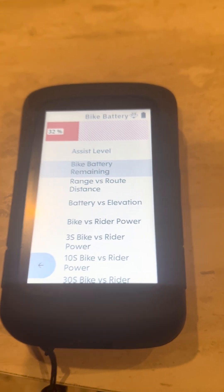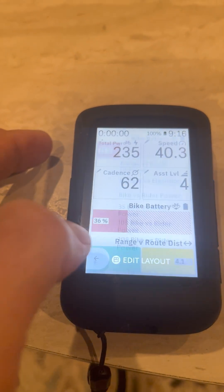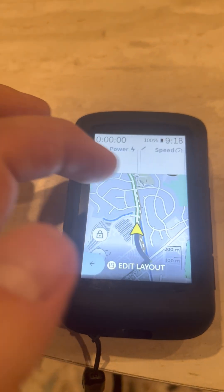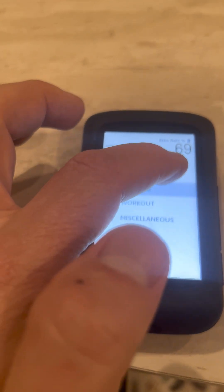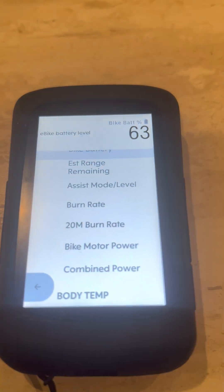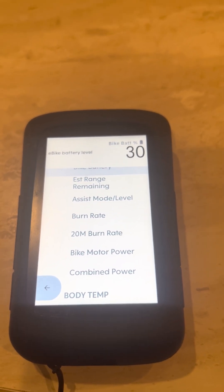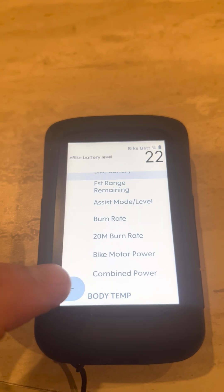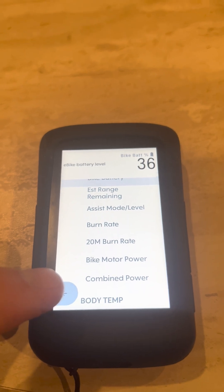If you wanted more graphs, you have to create another screen to scroll through, depending on how much data you want. You can have as many screens as you want with the K2. When you go back to the numeric value screen and get down to e-bike, your choices are a lot more limited. So just know that when deciding between numeric or gauge — the gauge is very nice, though I do wish you could put more than two gauges on one screen. If somebody has figured out a way to do it, please let me know in the comments.